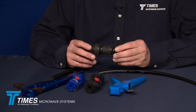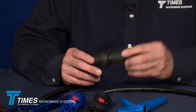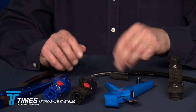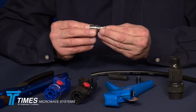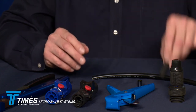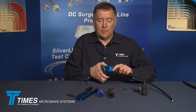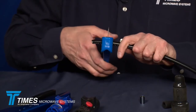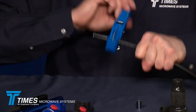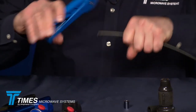We'll take our IPB boot — this is an IPB-400 NF. We'll put an N-female connector on there, our EZ-400 NF-X connector, and we'll use our WSB-400 boot. We'll cut the cable nice and cleanly, two or three inches back from the end of the cable using our CCT-02 cutting tool, like so.